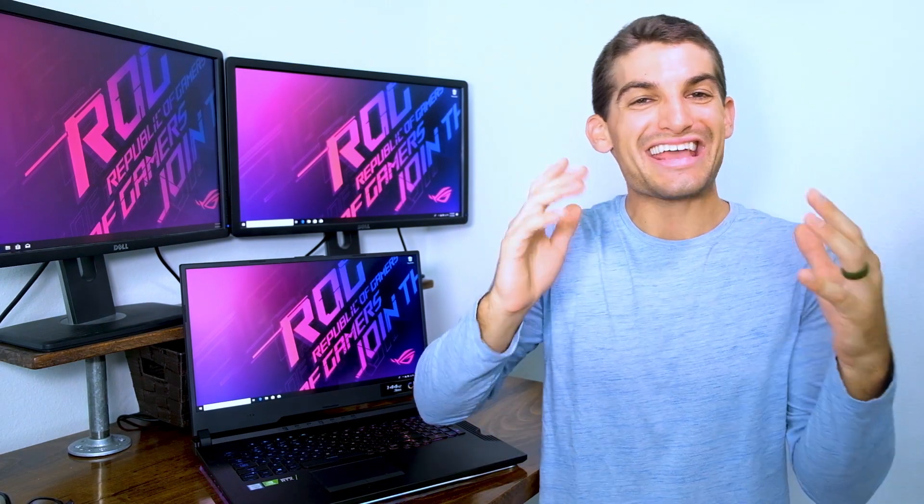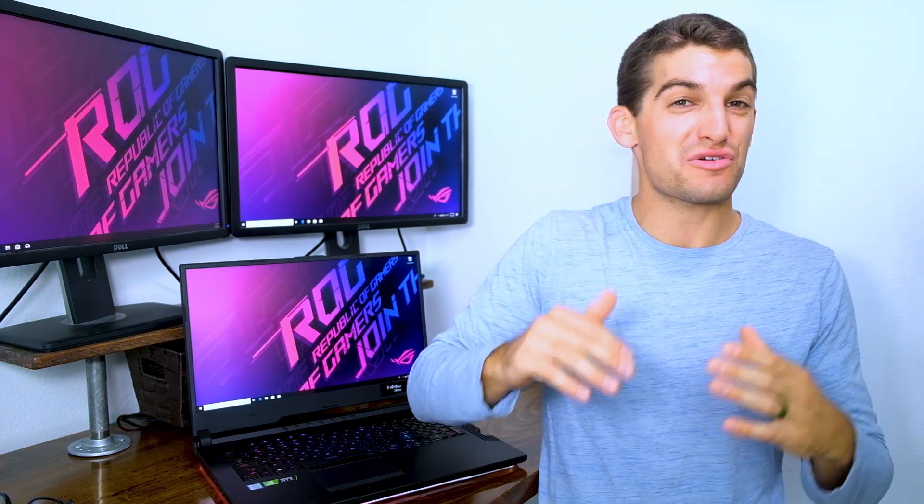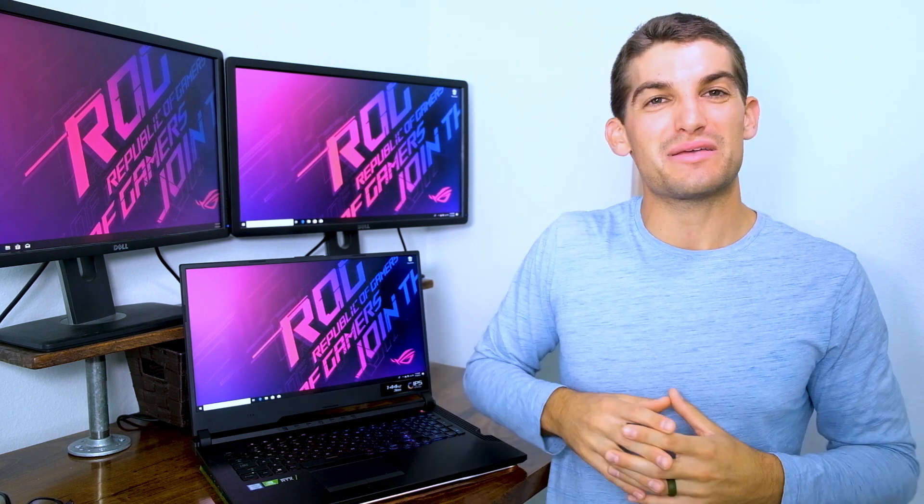It has arrived! The awaited Asus Republic of Gamers Strix Hero 3. A lot of you have been asking me about this video and when I'm going to come out with it, and here it is.